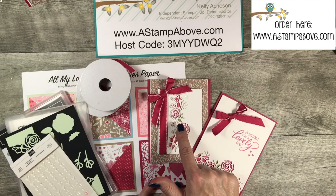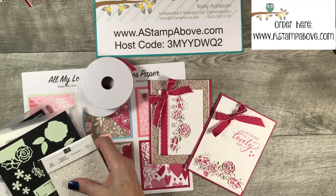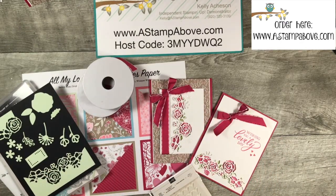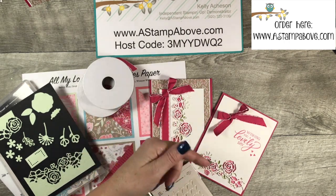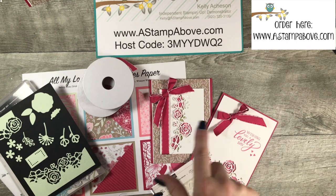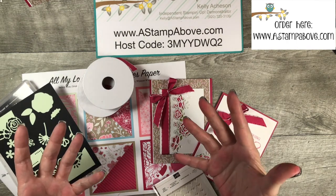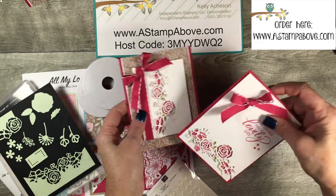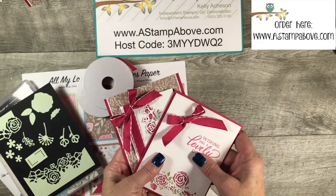These cards are elegant, beautiful, and classy — you're going to love this bundle because it is so easy to create with. I've had so much fun with it. If you have any questions, don't hesitate to ask. Make sure you're clicking down here to subscribe to my YouTube channel, and if you're on YouTube, click that bell to get notifications when I have a new video. Click that like button, and thank you so much for spending a little bit of time with me. Have a great weekend, bye!